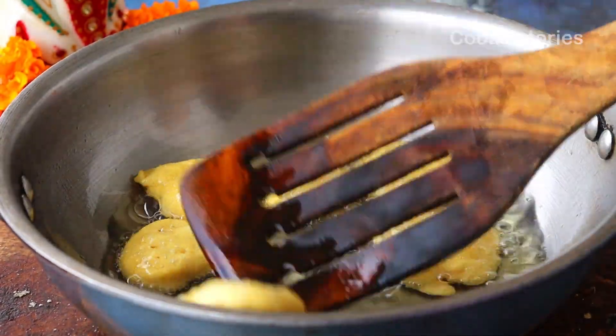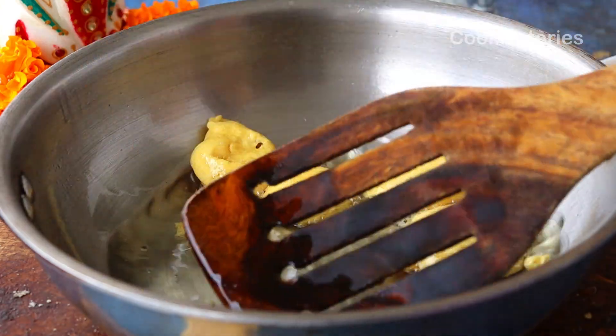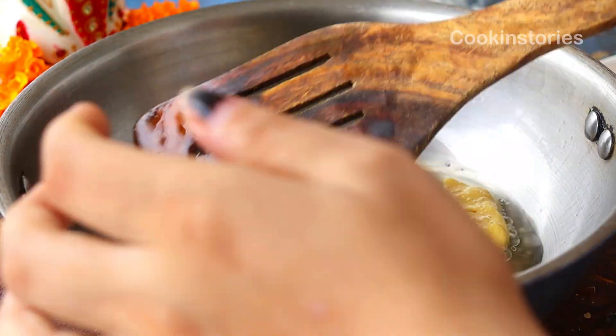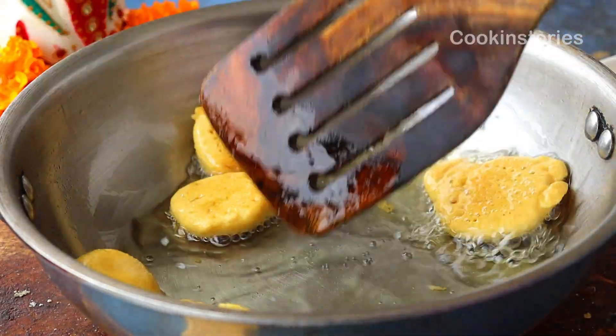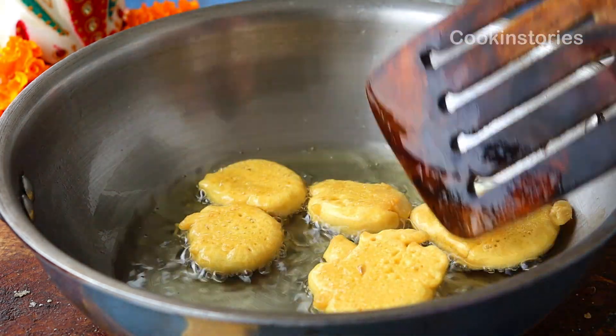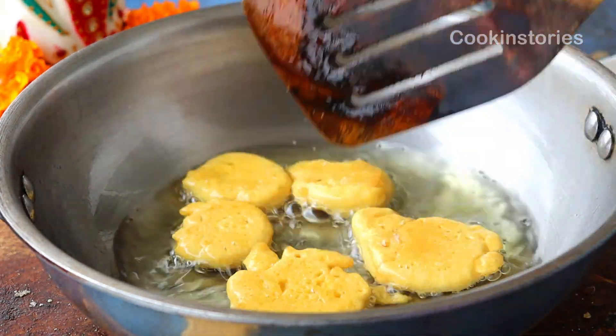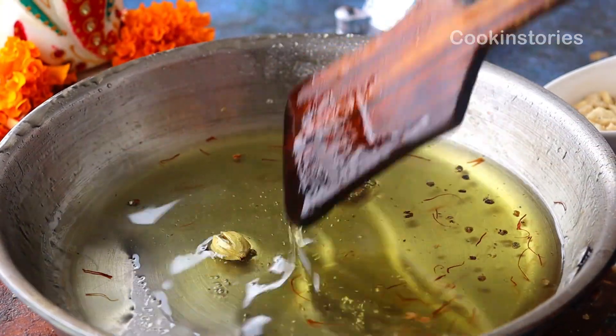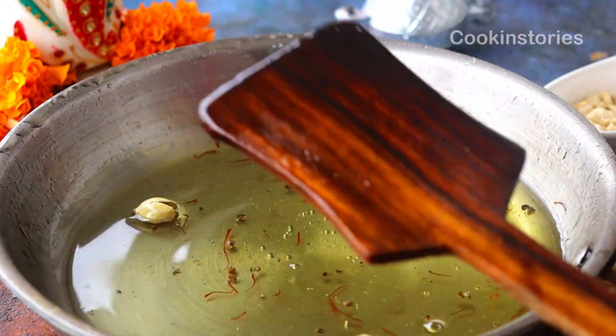Flip to the other side and cook in the same manner until you get golden brown from both sides. Once done, remove the besan balls from the pan and place them directly into a mixer grinder.